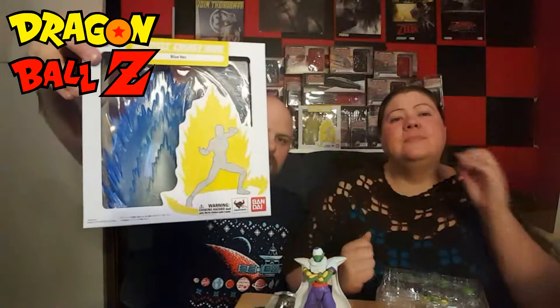Welcome to Like A Boss Level. My name is Richard. Herman the Wonder Turtle. We're doing an unboxing. So what we have here today, what we're actually unboxing, are these energy auras.